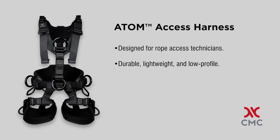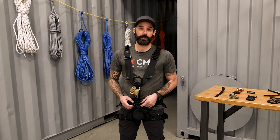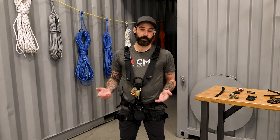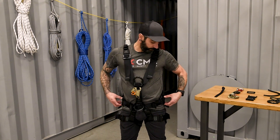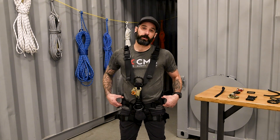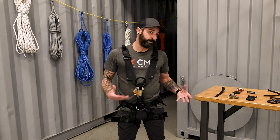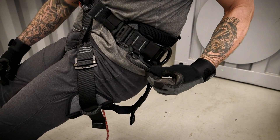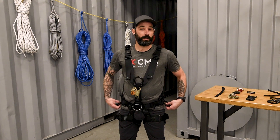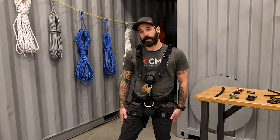The Access configuration of the Atom Series includes aluminum D-rings. These are a larger diameter and lightweight, which come in really handy when you're doing rope to rope transfers and have multiple pieces of equipment attached to your harness. We also have steel slide buckles for a more lower profile fit — these are very comfortable and very efficient. The Access also has molded gear loops to keep your equipment organized, along with additional tool loops on the back side and on the leg loops as well.